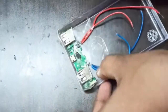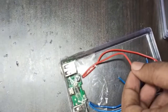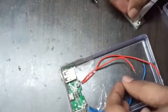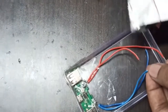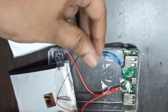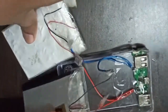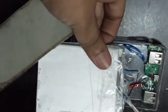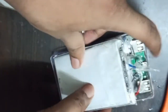Now it is time to connect the PCB wires with the battery wires. Connect the red wire to the red wire and the blue wire to the black wire. I have connected the positive wire of the battery to the positive wire of the PCB board, and the negative wire to the negative wire of the PCB board.